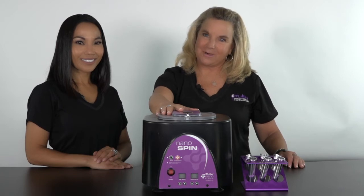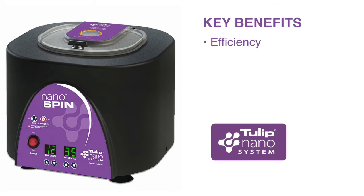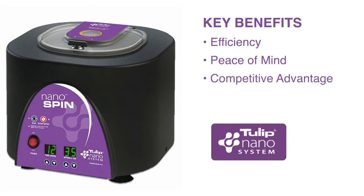Now that you know how it works, let me tell you about the four key benefits. Efficiency: it is compact, space-saving, and very quiet. It gives you peace of mind — the graft remains sterile with the patented Tulip crowns, and it gives you the gratification of knowing OR staff are protected from biohazards. Our competitive advantage: it sets your practice apart from others with our patented system, and patients concerned about safety can be assured your practice uses a system that protects the integrity of their graft.